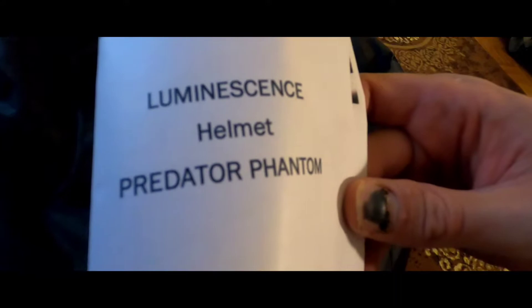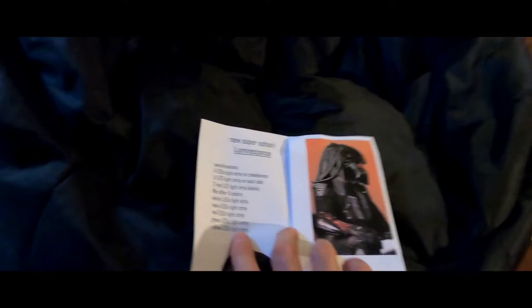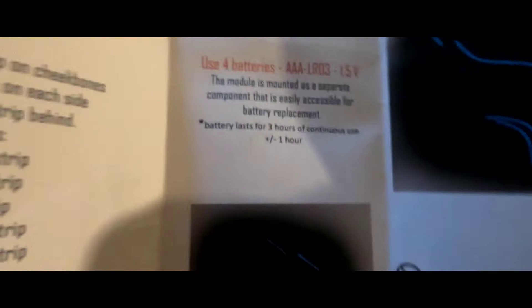It came with a packet telling you that it's luminescent, which is nice of them. They tell you about all the lights that come with it, including — I didn't even realize until today — it comes with two red lights in the back, which I really like. It takes four triple-A batteries, and those triple-A batteries for the luminescent go into this module right here.